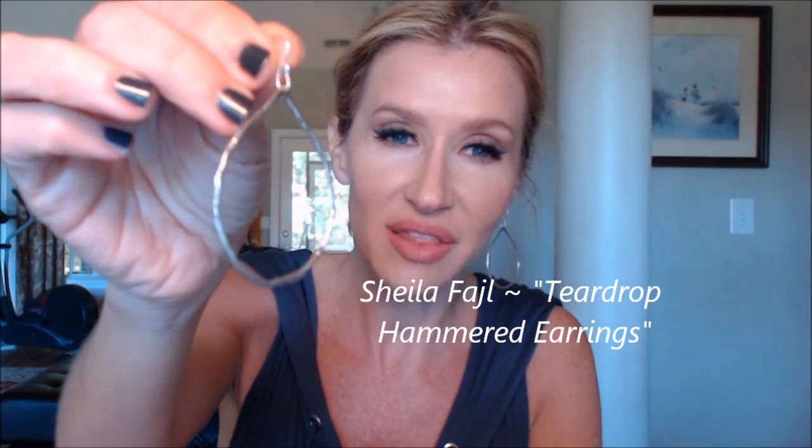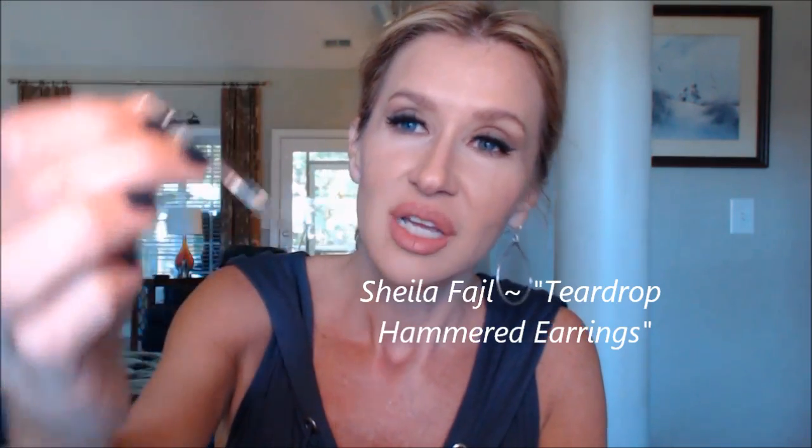I don't know if I've shown you these before, but these are the little open hoops and they match the Melody Mermaid. See how they've got a really neat, like a hammered look. They're so pretty and they go perfectly with the vibe of this dress.